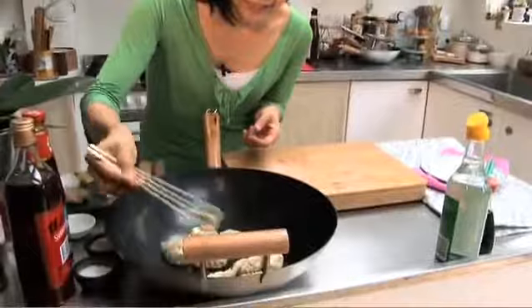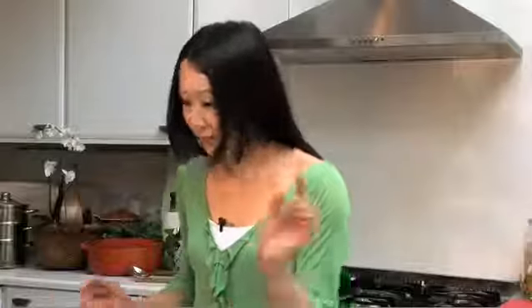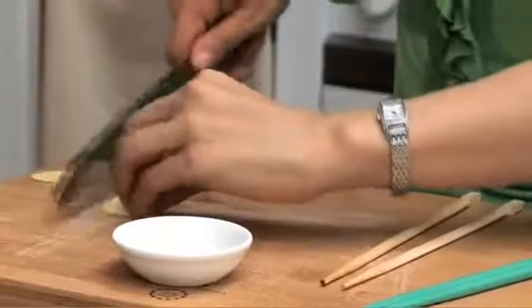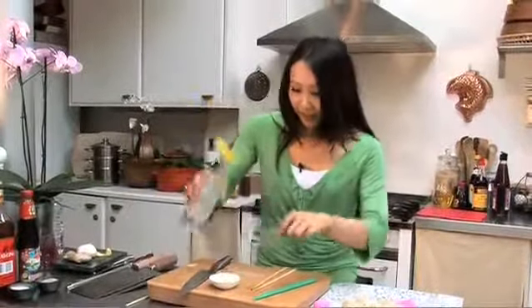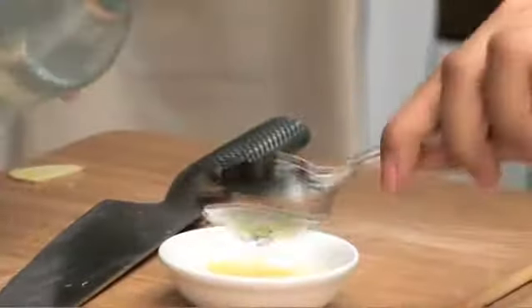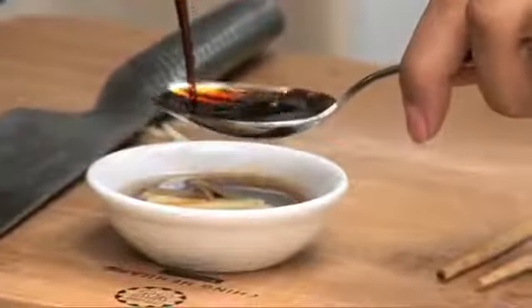So they're lovely and ready — lovely and golden on the bottom, and perfectly opaque and still soft on the top. And I'm just going to make a very simple dressing with some sliced ginger, just sliced into matchsticks, and then add some rice vinegar — or you could use black rice vinegar — and then about two tablespoons of light soy sauce.